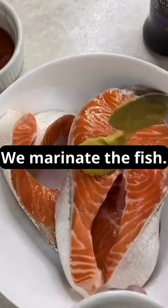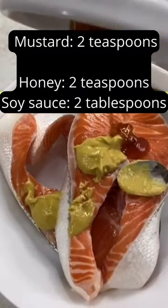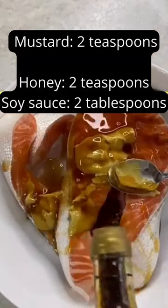For the marinade, we will need mustard, honey, and soy sauce. We thoroughly coat the fish on all sides with the marinade.